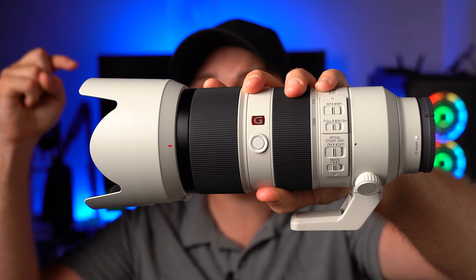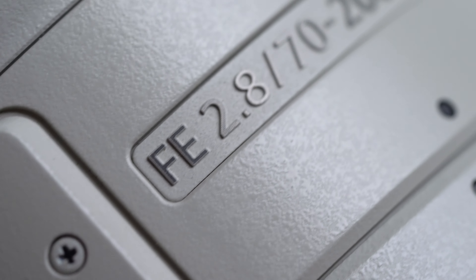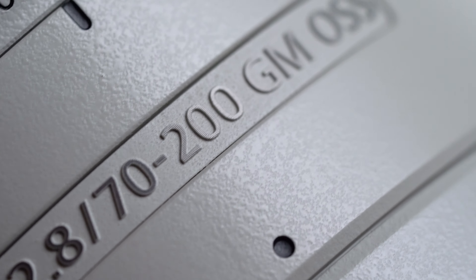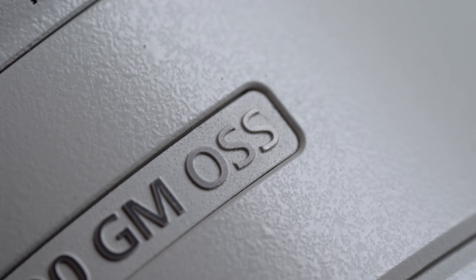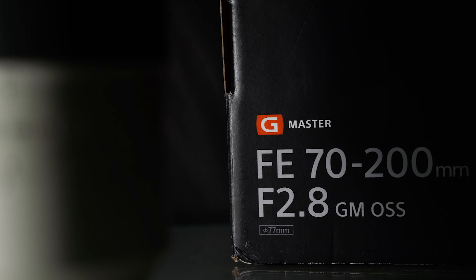Today we're reviewing in-depth the Sony 70-200 f2.8 G Master. This lens does not need an introduction — it's an absolute legend, it's a beast, and it's incredibly expensive. So with some competition finally, in this day and age, does this thing actually live up to that amazingly high price tag? That's one of the things we're going to talk about today, as well as everything else you need to know to determine whether or not you should be considering it.